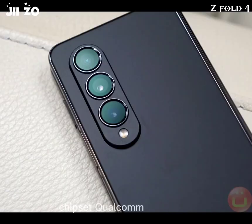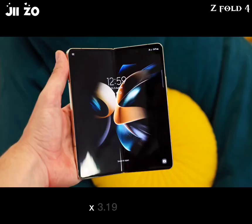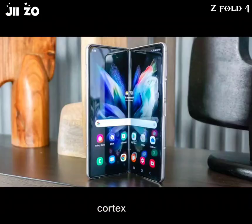Chipset: Qualcomm SM8475 Snapdragon 8 Plus Gen 1, 4nm, octa-core — 1x 3.19GHz Cortex-X2, 3x 2.75GHz Cortex-A710, and 4x 1.80GHz Cortex-A510 — with Adreno 730 GPU.